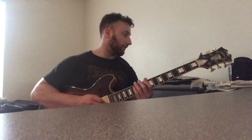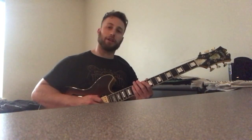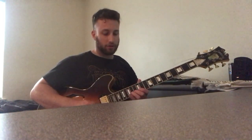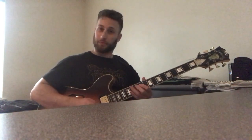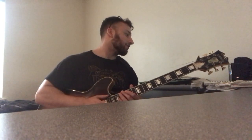He lands on E flat major with the fifth of E flat major, then plays a very cliche major line. So that whole thing together is great — I definitely recommend learning that line if nothing else.